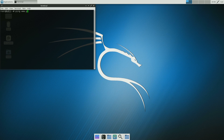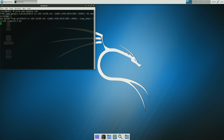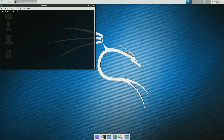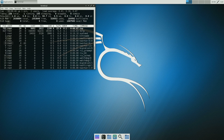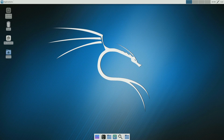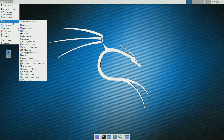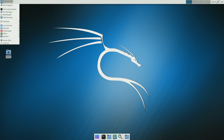Let's see if we have internet — the Ethernet seems to work, great. As we can see under Applications, the system has very basic tools installed. The desktop environment is XFCE.